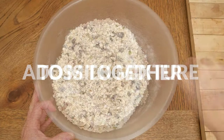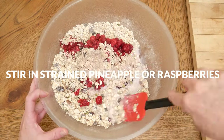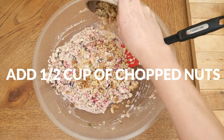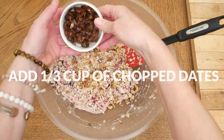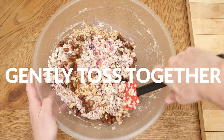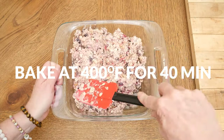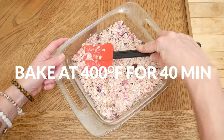Toss together and then pour in your milk mixture along with your strained pineapple or raspberries. Stir together again. Now we're ready to add in one half of a cup of your favorite chopped nuts. I'm using walnuts along with one third of a cup of chopped dates for a little bit of sweetness. Gently toss together, then in an eight by eight glass pan, press in your oat mixture. Bake for about 40 minutes in your 400 degree preheated oven until your oats begin to slightly brown on top.